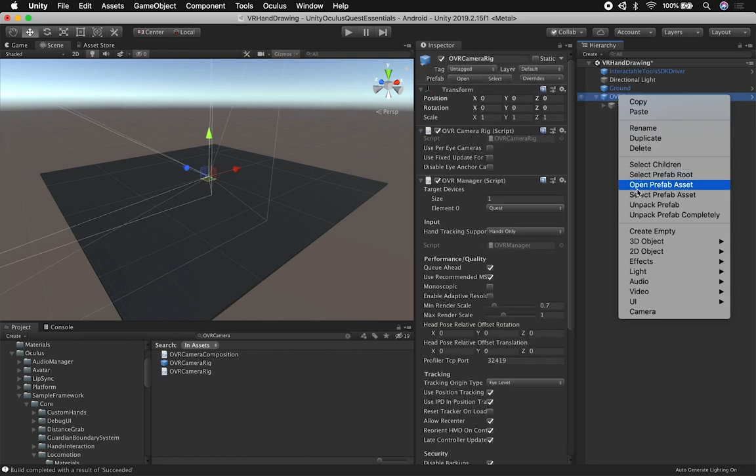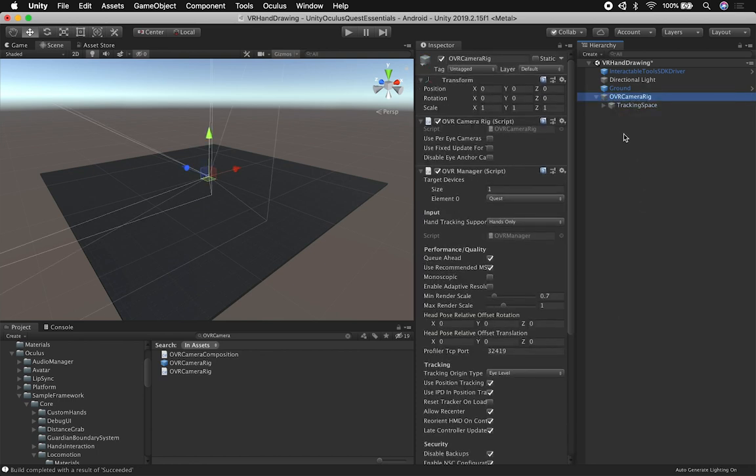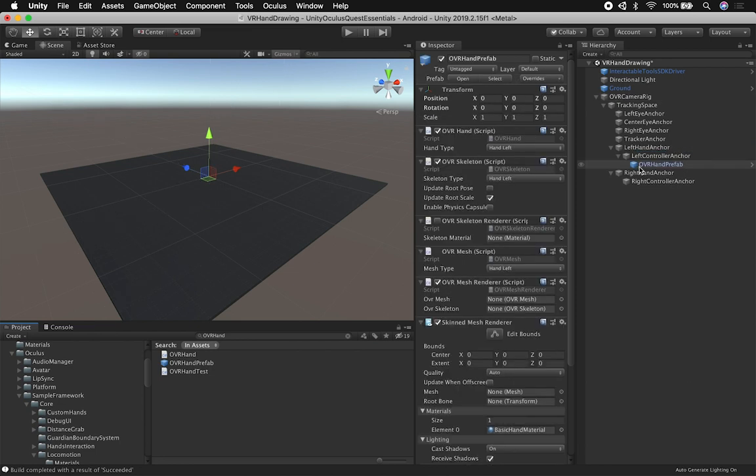The next thing I do for my implementation is unpack this prefab completely. Then I need to create what's called a VR Draw component — that's the component I'm going to be adding. I also need to add another one called OVR Hand Tracking, which is the OVR hand prefab. I'm going to be adding one to each hand, and it needs to be at the level of the anchor, not inside the left controller anchor — it needs to be right above it.